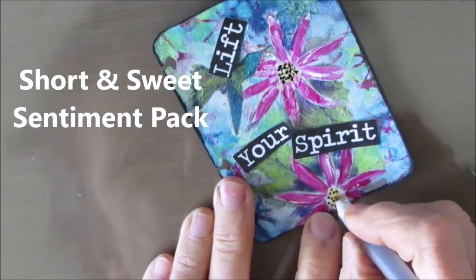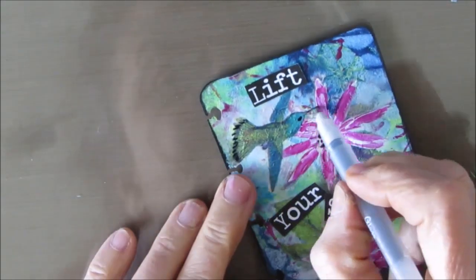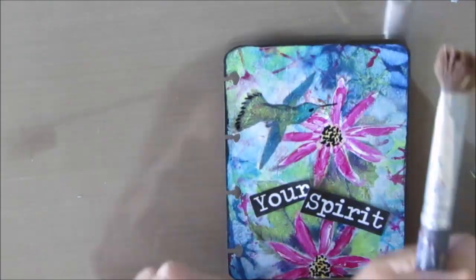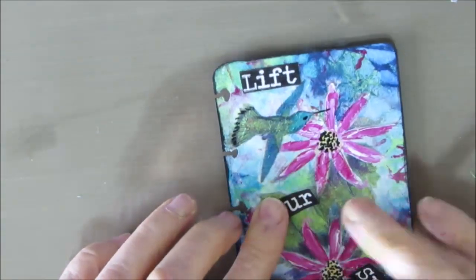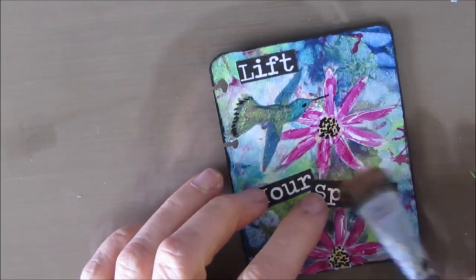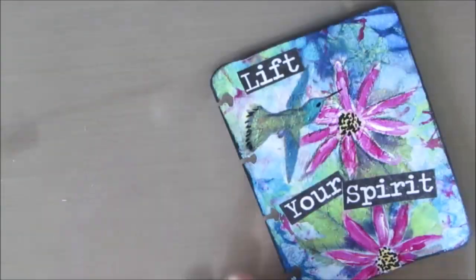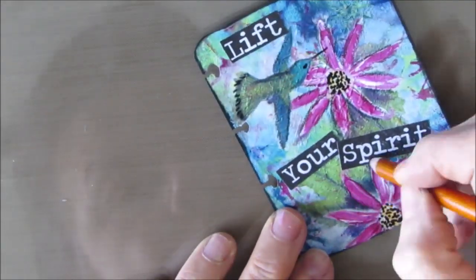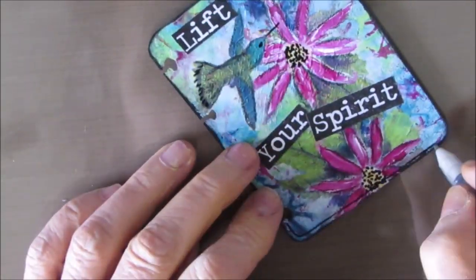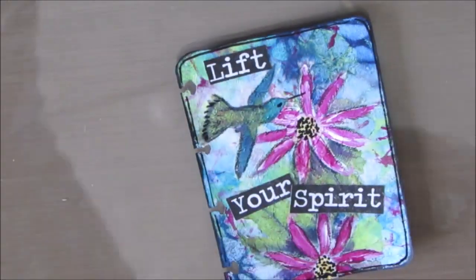The sentiments I'm using on all four of these makes come from the Short and Sweet Sentiment Pack, and you can get that at Nini's Napkins. It is a wonderful sentiment pack full of short and sweet sentiments — white with black lettering, and black background with white lettering — and you get it in both colors. There are just tons of them and they are perfect for mini makes, ATCs, iCADs, and smaller journal pages. I'm using my General's charcoal pencil just to add a little bit of detail. Grab my Secura glaze, I'm just outlining it, and we're done.